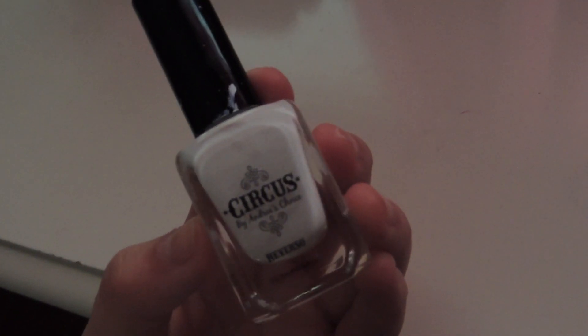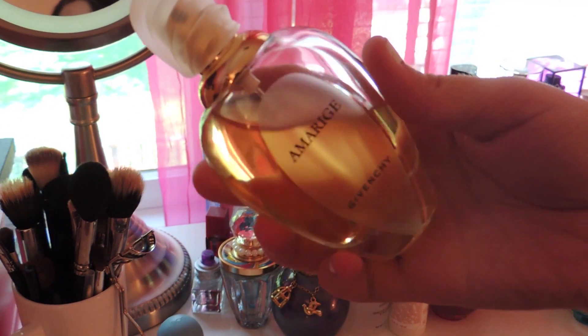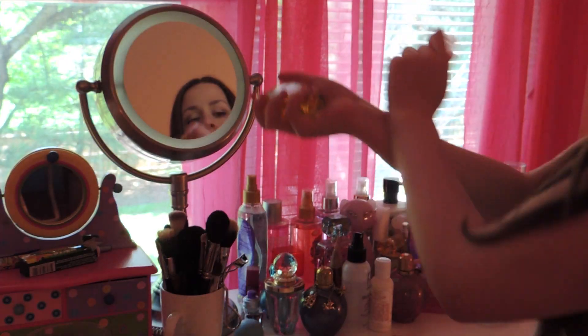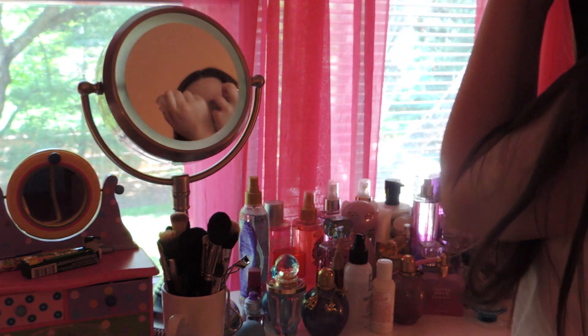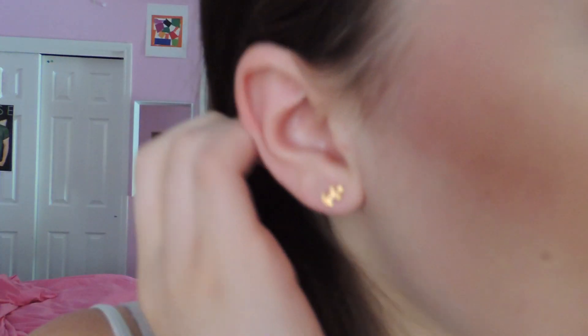My nail polish is Reverso by Andrea's Choice. And for perfume, I chose my favorite, Amarige by Givenchy. For jewelry, I'm just wearing this gold necklace from NastyGal.com and these Sagittarius Arrow earrings from Urban Outfitters. My blue dress is from NastyGal.com and my bag is Henry Bendel.